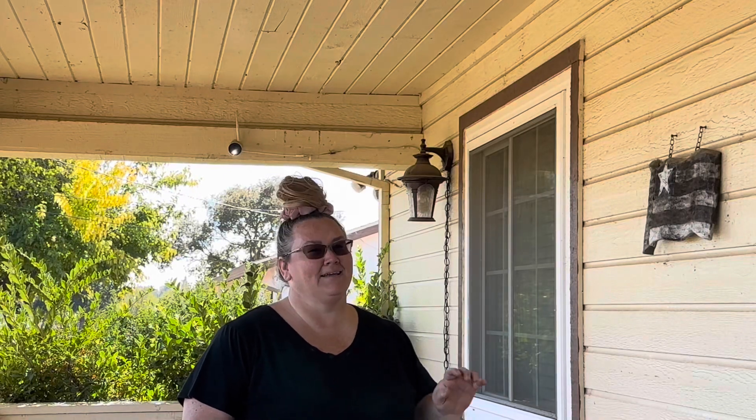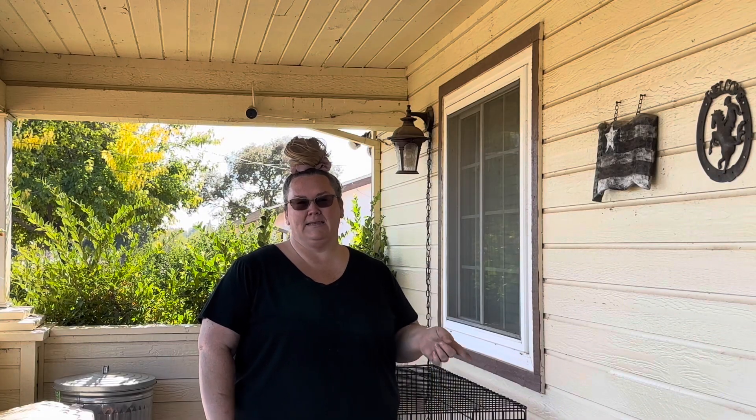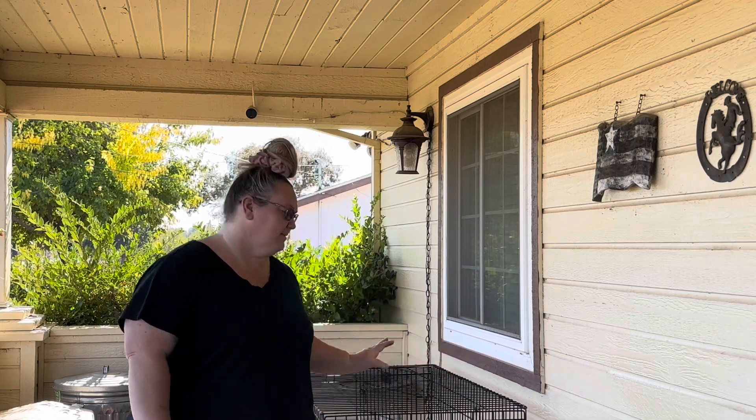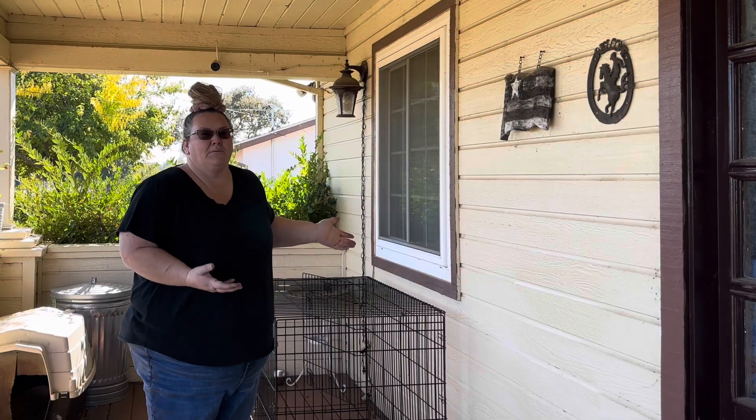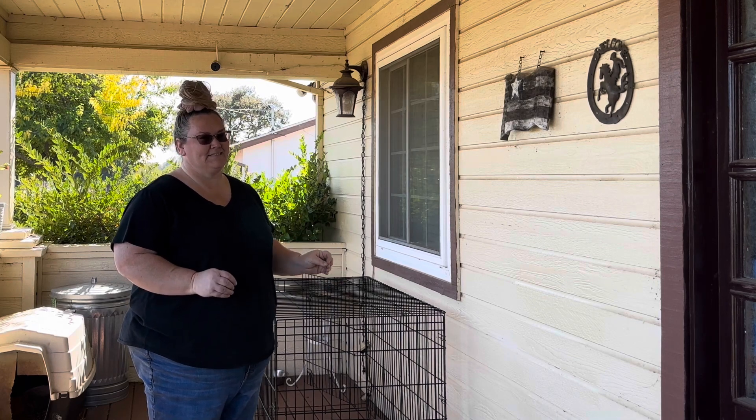Hey guys, welcome back to Mayfield Ranch. So today I'm going to try to build a little spot for all these feral, semi-feral cats to hang out. It's getting really cold outside at night. I bought a heating mat and I'm going to set up this little crate right here — I already did that. I'll just show you what I'm doing, quick and simple, but I'm hoping this provides them a safe place during the winter.